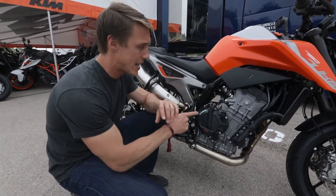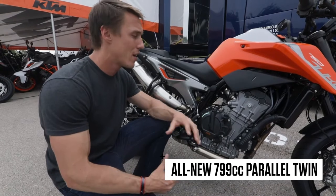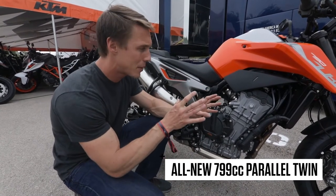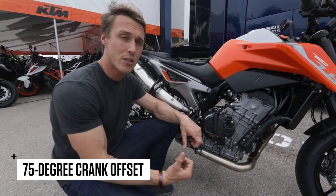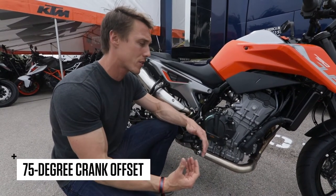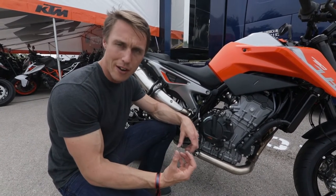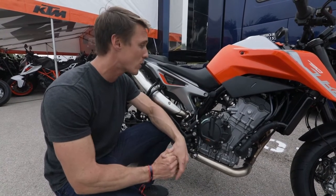What's not traditional is this engine. It is a 799cc parallel twin. KTM is famous for their singles and their V-twins, but they went with this package. They did offset the crank pins, similar to what Yamaha did with their CP2 and what Honda has done with the Africa Twin, so that the engine pulses are uneven — it's got an uneven firing order. It gives it more character, and KTM says this thing is supposed to feel like a V-twin, which is pretty cool.